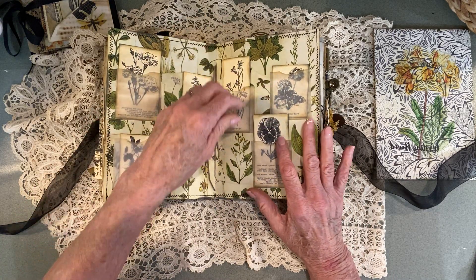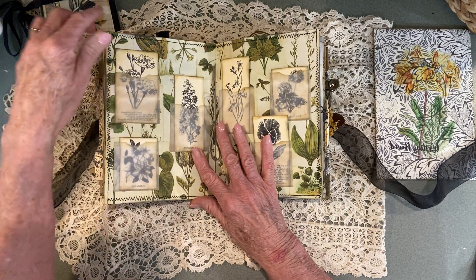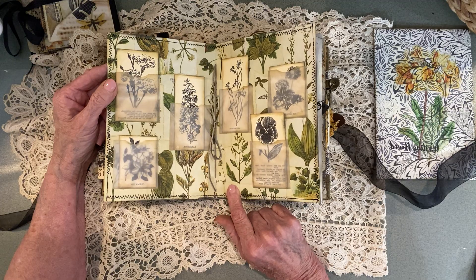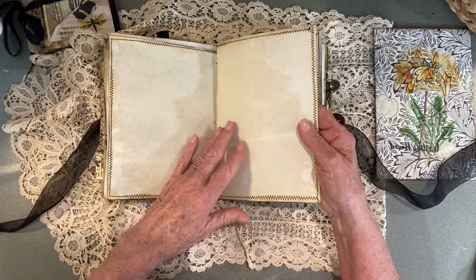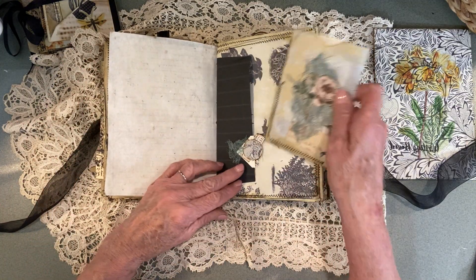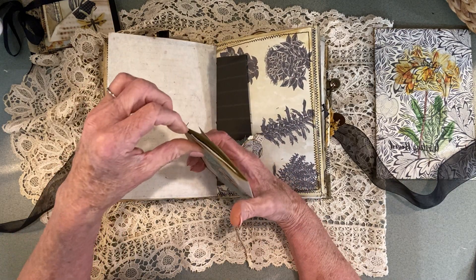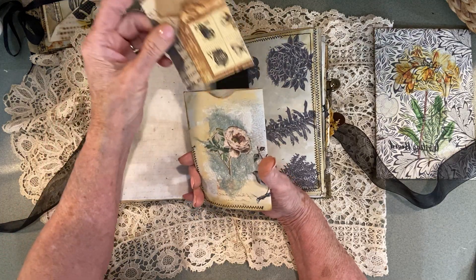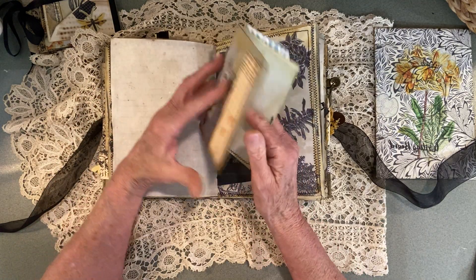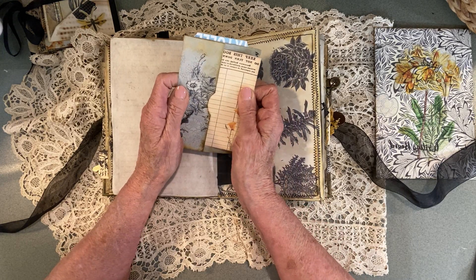Then we have our center page here, which is all these little pockets that I put on these pages, and this background was a collage that I did with Tailor Made Journals. More journaling spot here. This little pocket here is just like a notebook — it opens up, and then in here I have — oh, I need to finish this. I always find something, so that one I need to go back and finish it. And then I've got a journal card back here that needs to be backed or inked or something.